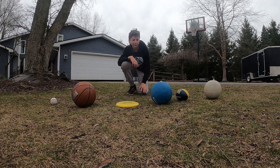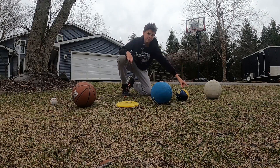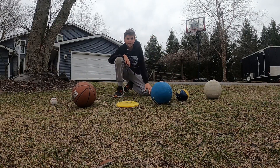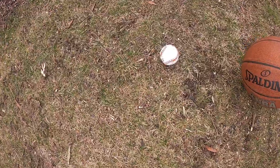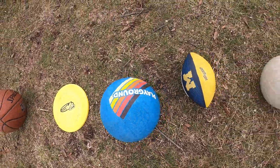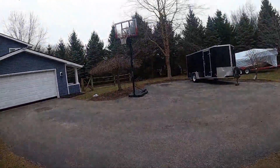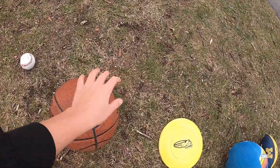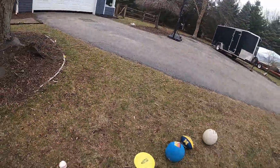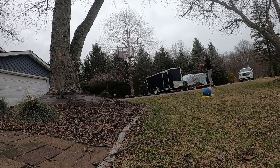Hey guys, welcome back to another video. Today we're gonna be doing the all sports basketball challenge. We're gonna try to make all of these items into that basketball hoop. We've got a baseball, basketball, a frisbee, a kickball, a football, and a volleyball. We're gonna be throwing them in there. Let's start off with the basketball first shot.